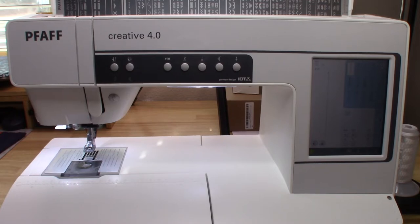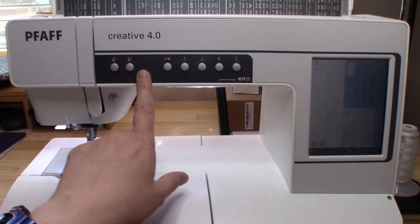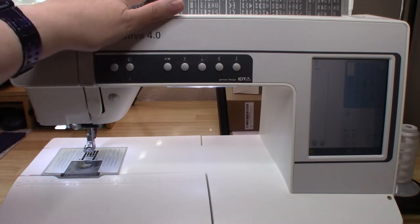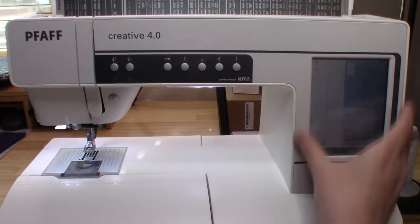In the previous video I went over everything on the external part of the machine — all the buttons, the stitches on the lid, all the parts. And the video previous to that covered all the accessories. If you haven't seen those, please refer to them — I'll leave a link at the end of the video. What we're going to do today is go over everything the HD screen does.